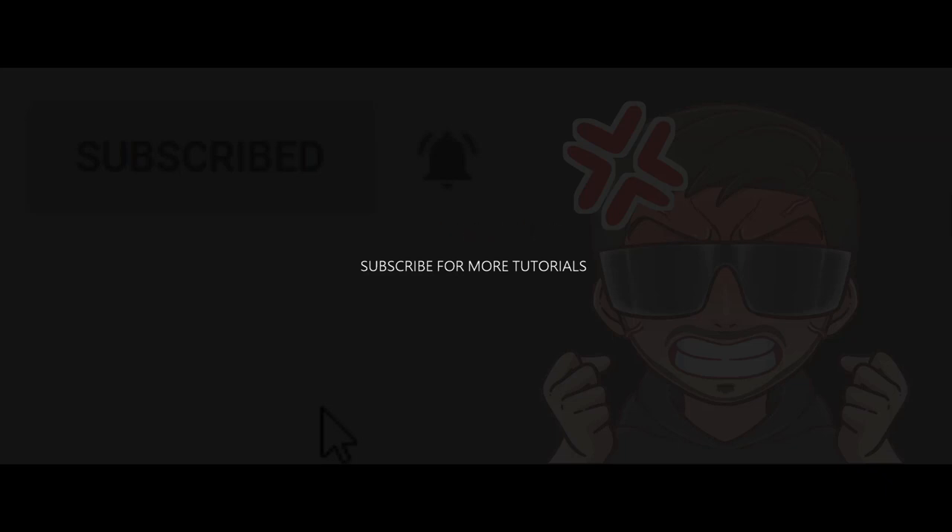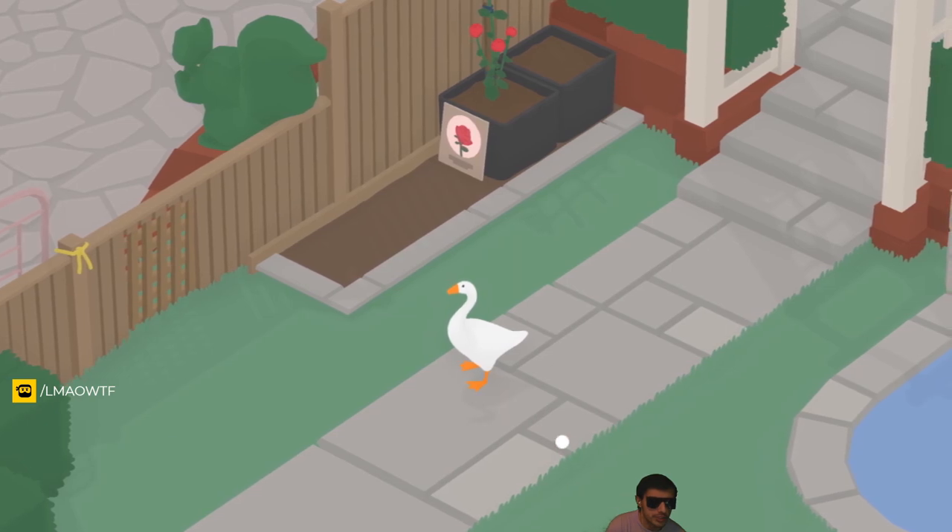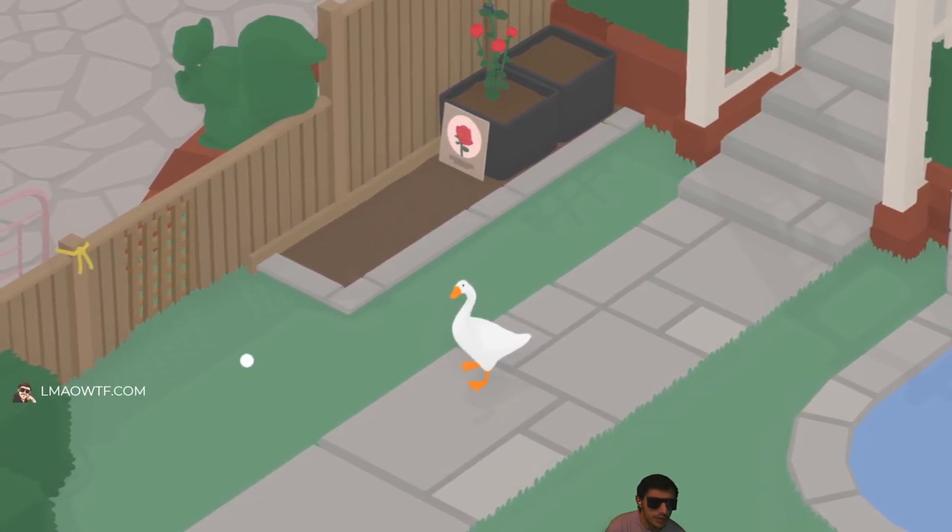Subscribe for more how-tos. Hello ladies and gentlemen, today I'm going to show you how to make someone break the fancy vase.